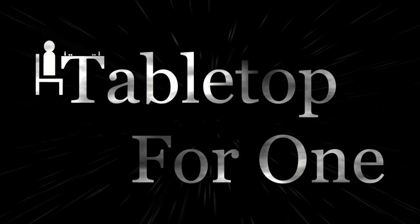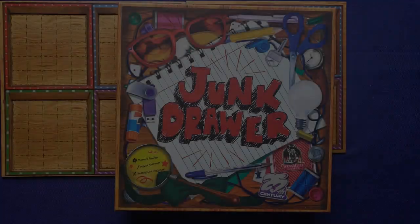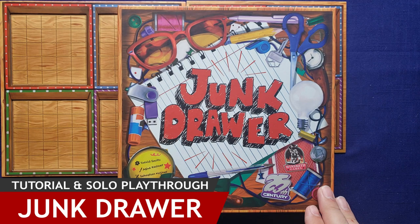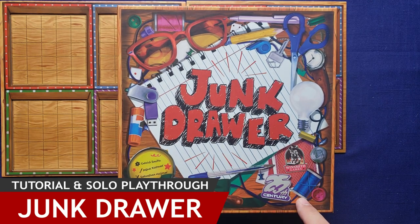Daniel here for Tabletop for One. Please join me at the table as I teach and play through Junk Drawer. Thank you for joining me for this tutorial and solo playthrough of Junk Drawer by David Smith, published by 25th Century Games.